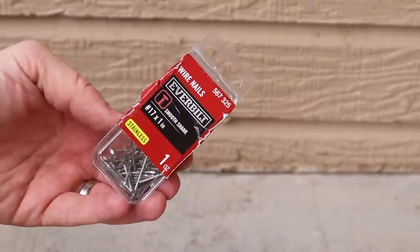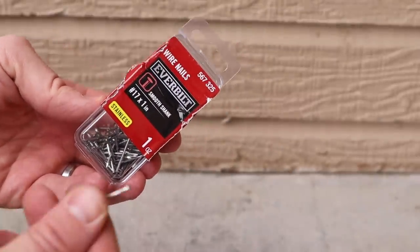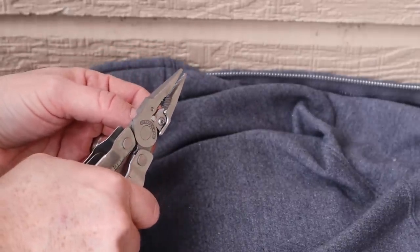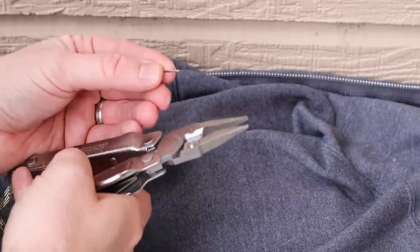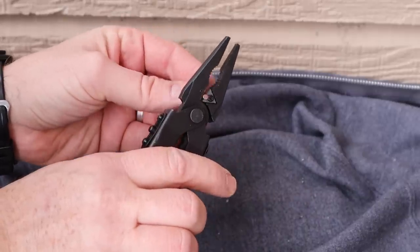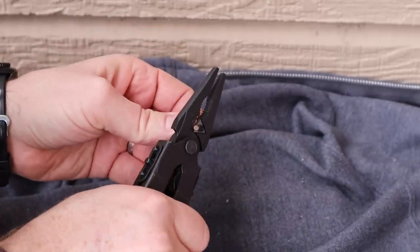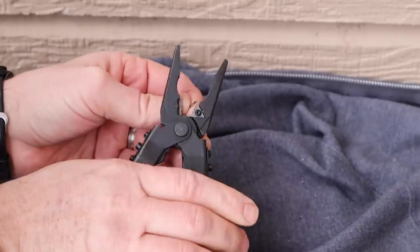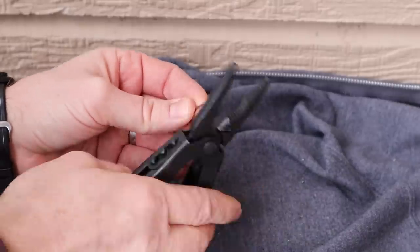Starting with a simple nail used to hang a picture frame. I used the Leatherman first — decent amount of pressure and it popped right off. Then I continued with the Gerber and saw similar results; about the same amount of pressure was needed to cut the nail. Very similar results on that first cut.